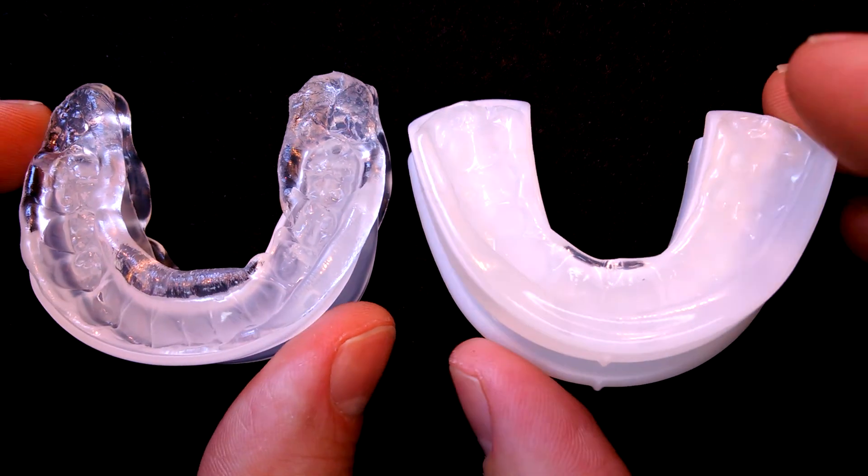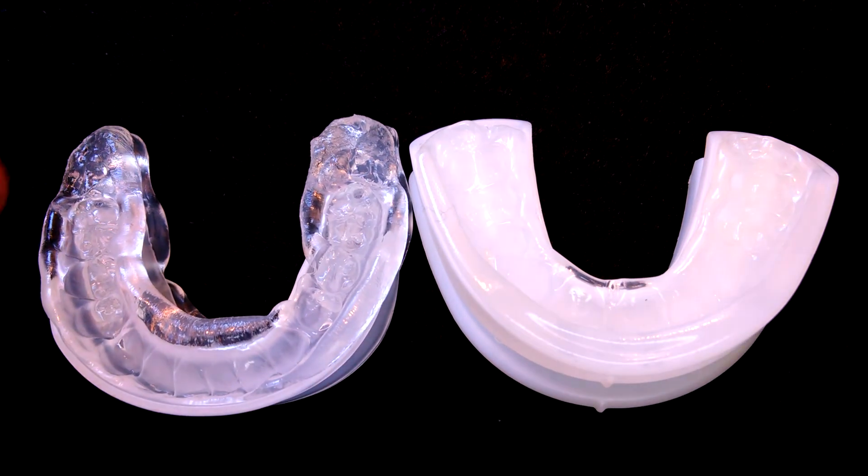That was my comparison video between the Sleep Pro Contour and the PureSleep. For more comparison videos, you can check out my YouTube channel or visit my website at snorermouthpieceguide.com.